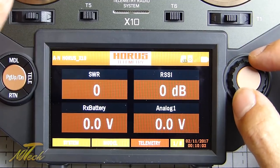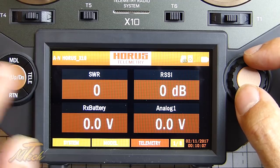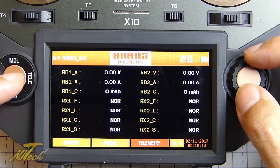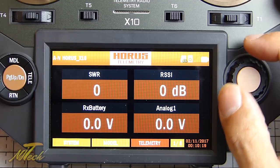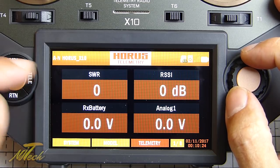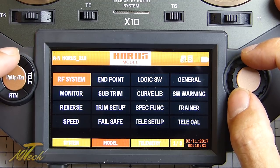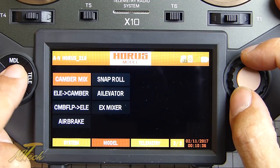You can press the page button to go across and look at a whole bunch of different telemetry values. It's very simple - there aren't millions of options but it's nicely laid out and there's been some thought put into this. In the model settings you've got three pages and quite a lot of stuff. The first page has things like setting up endpoints, which is pretty straightforward and easy to do.